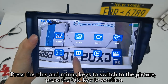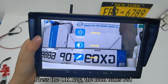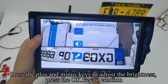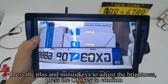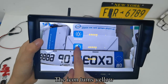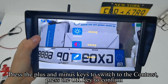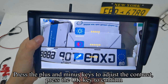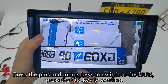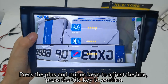Press the plus and minus keys to switch to the picture setting, then press OK to confirm. Press OK again — the icon turns red. Press plus/minus to adjust brightness, press OK to confirm. The icon turns yellow. Press plus/minus to switch to contrast, press OK to confirm, adjust contrast, and press OK. Press plus/minus to switch to HUE, press OK to confirm, adjust the hue, and press OK to confirm.